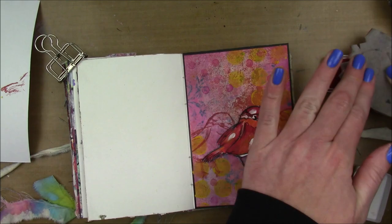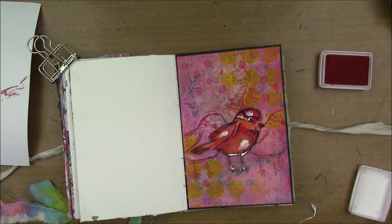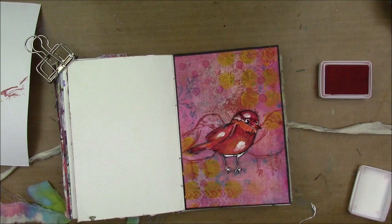So I'm going to do a little background stamping. I have the mesh texture background stamp from Viva Las Vegas Stamps and a pink archival ink, and I'm just going to stamp that all around. I also have a Chevron stamp by Viva Las Vegas Stamps and I'm going to use that pink ink for that as well.